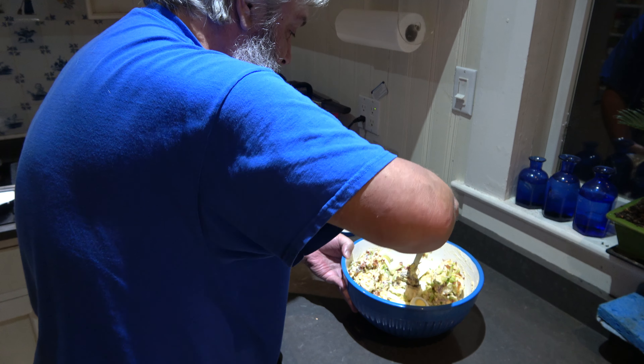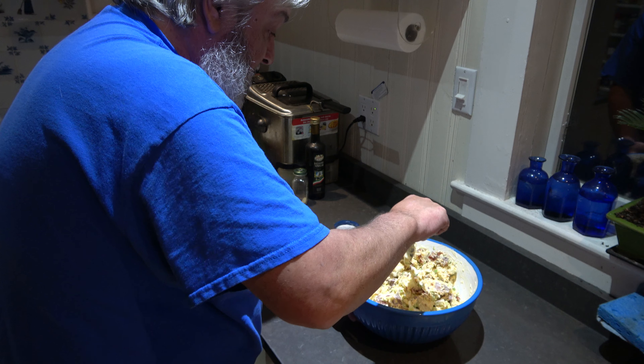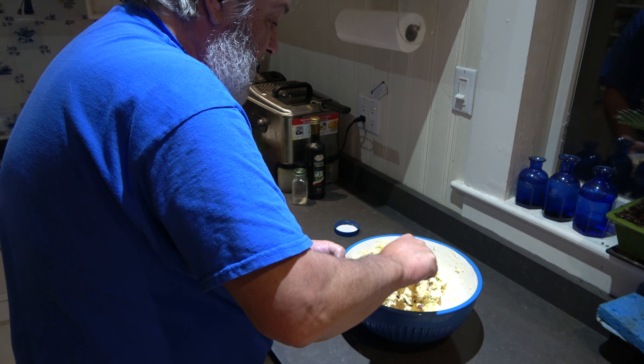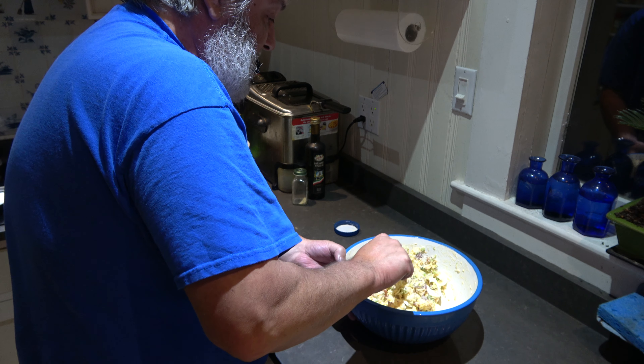I didn't realize Rick died — like two or three years ago, two years ago, I don't know. That bums me out, man. I've been out of touch. Still mixing the love up, got the eggs and everything. There are some big pieces all stuck together.